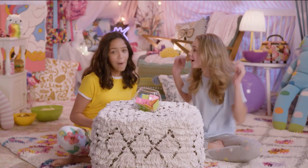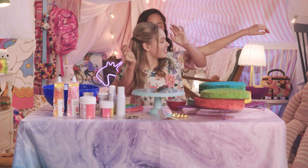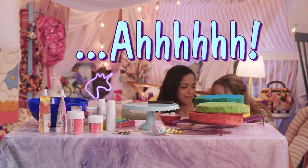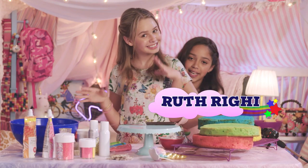Welcome to Ruth and Ruby's Ultimate Sleepover Challenge! Hey guys, what's up? It's Ruby Rose Turner. And I'm Ruth Riggie.